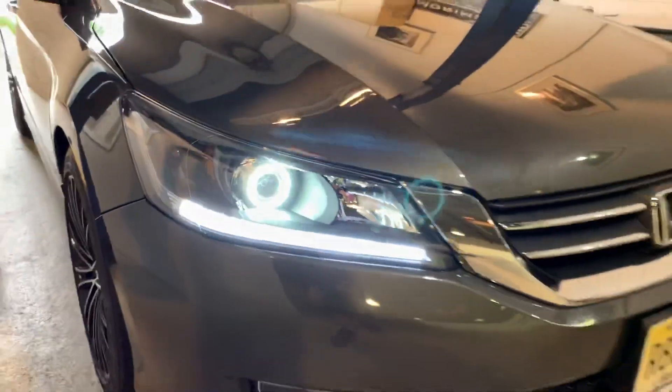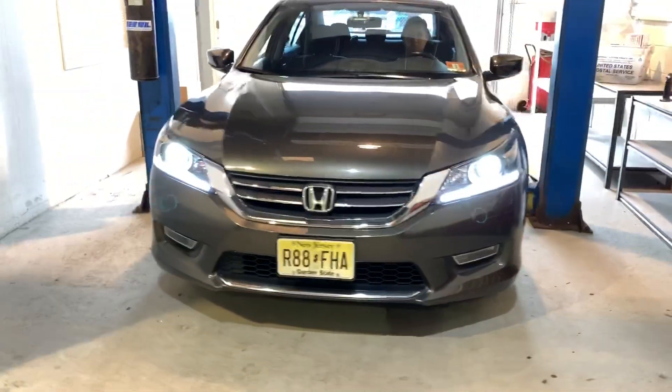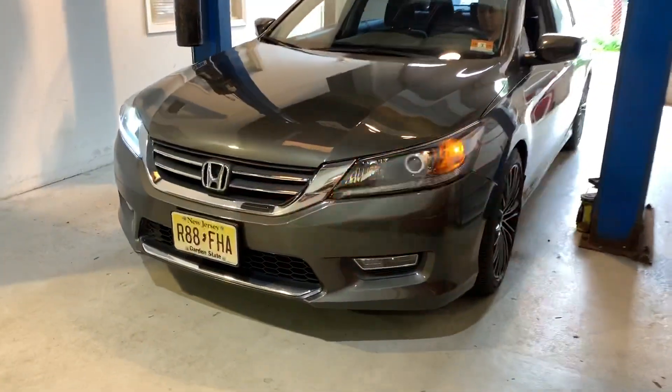You can throw an LED bulb in there. We decided to change it up a little bit and give it a bit of a breakup with the amber, which I think looks really good.